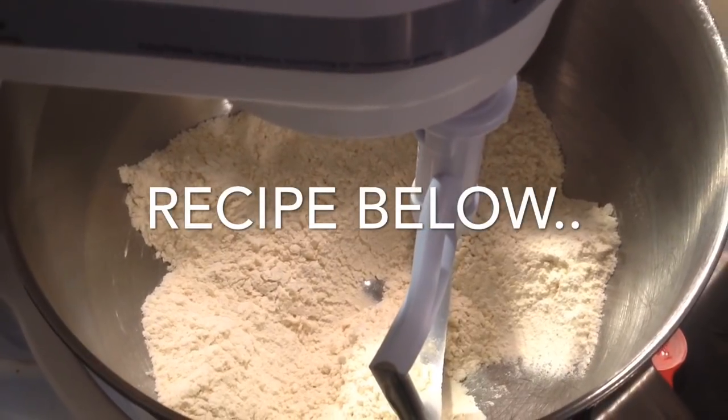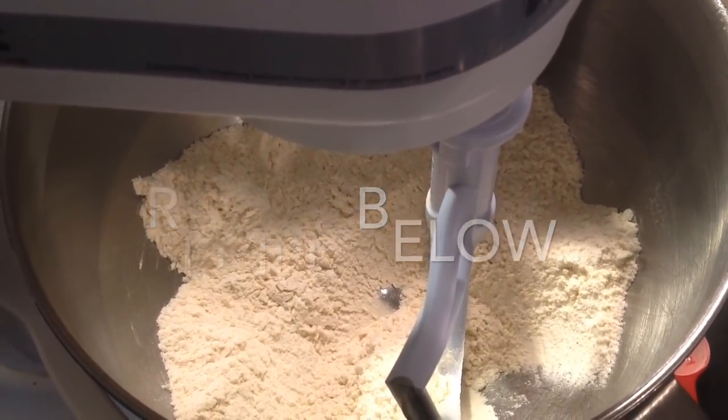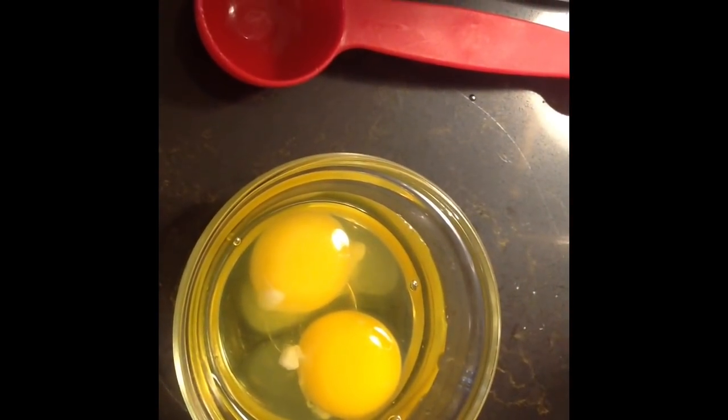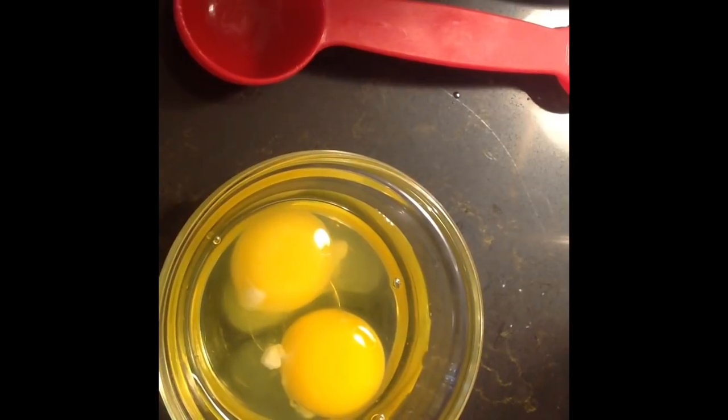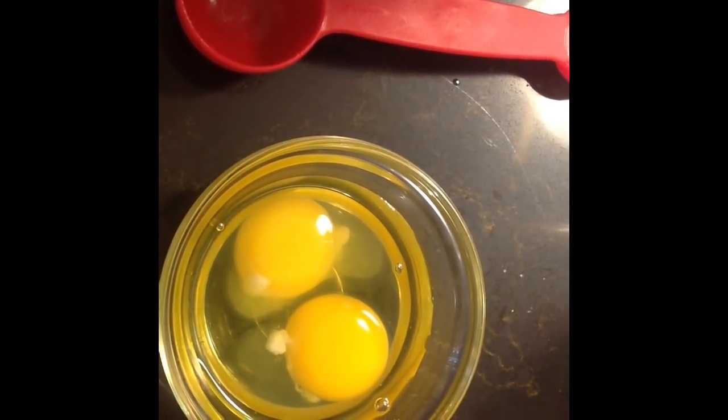While that's cooking, we're going to start our dumplings. We're going to need two and a half cups of flour, a teaspoon of salt, two teaspoons of baking powder, two eggs, and approximately about a cup of milk, more or less. You're going to add it slowly because we just want a thick dough.